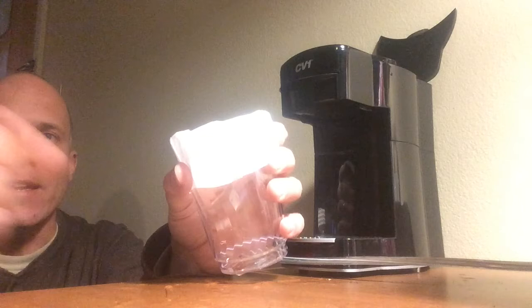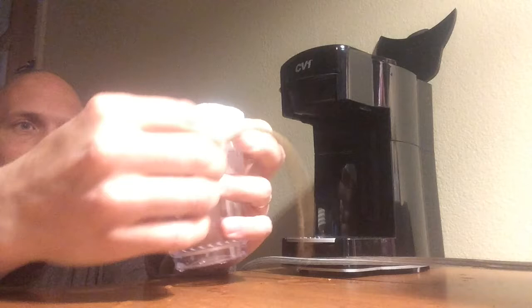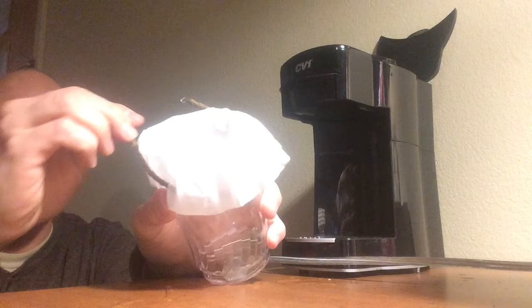You need to hold the filter in place because, unlike at home where you've got your filter basket, this will either slide right down into the coffee cup or slide out. So the trick is you take a rubber band — I have a little fancy one, but a regular rubber band works — and you put it around the outside like this. Now that holds it in place well.